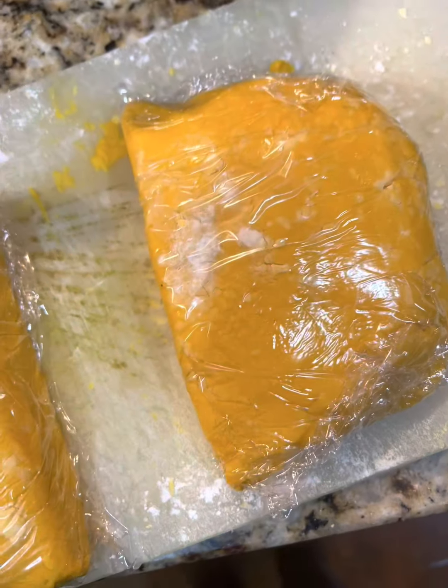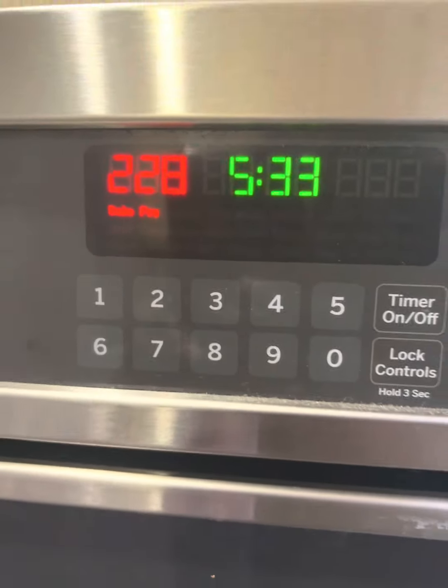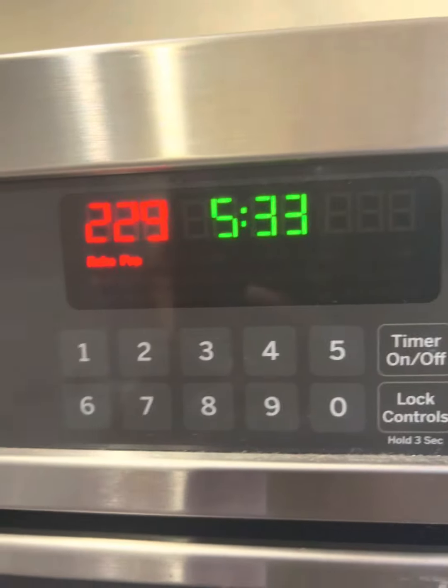We wrap these in plastic wrap and we're going to let them rest for about 10 minutes in the refrigerator. Preheat the oven — we want to get it to 350, 356 degrees, because we're going to bake these at that temperature.